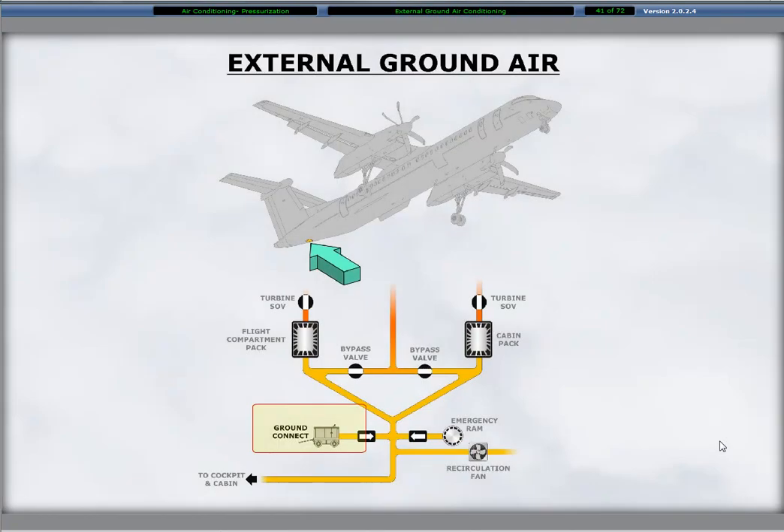An external ground air conditioning connection is on the aircraft aft right side. A circular door provides access to a connector for hookup of a ground cart duct to the aircraft duct. A spring-loaded check valve is inside the aircraft duct and opens under pressure from the external provided airflow. The check valve remains closed when there is no pressure.